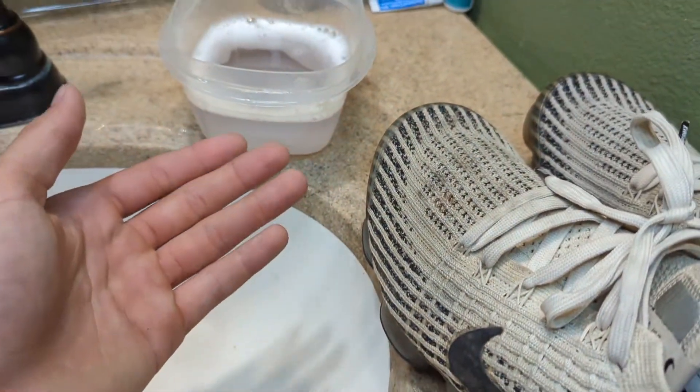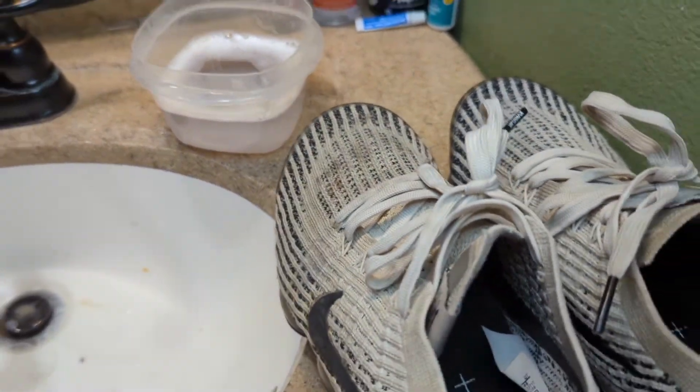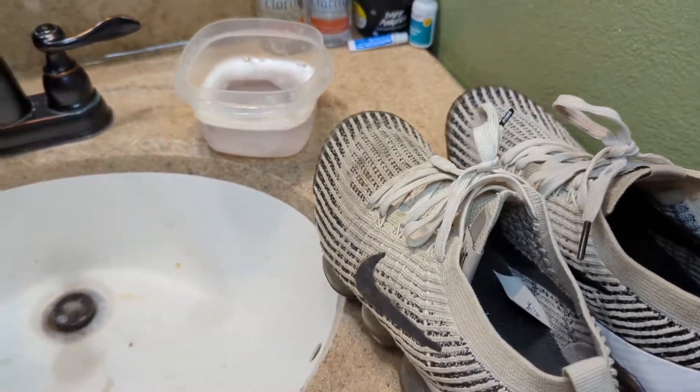You put laundry detergent, stain remover, and you can add baking soda if you want, then just mix it and use a toothbrush or whatever you have. Thank y'all — please like, comment, and subscribe.